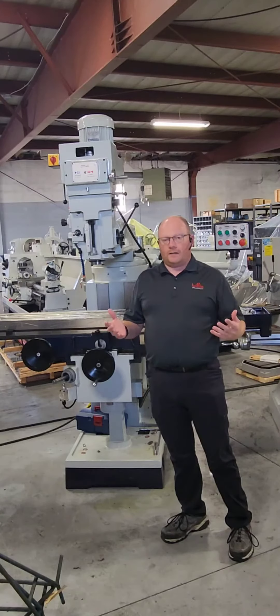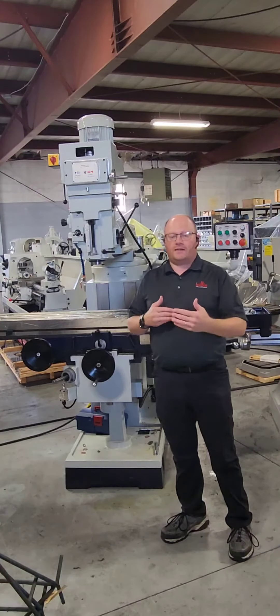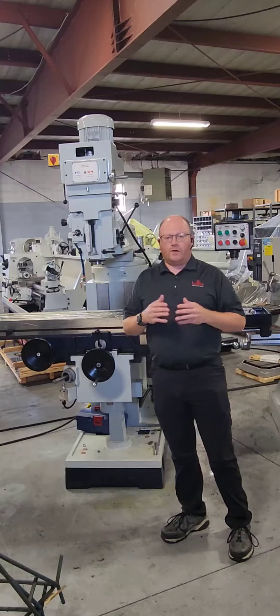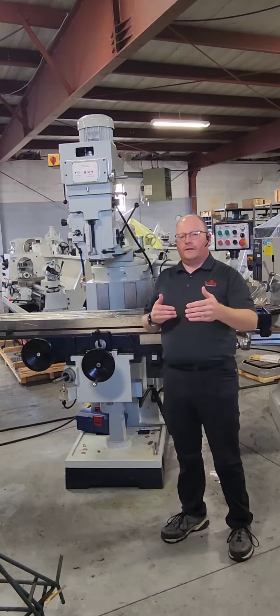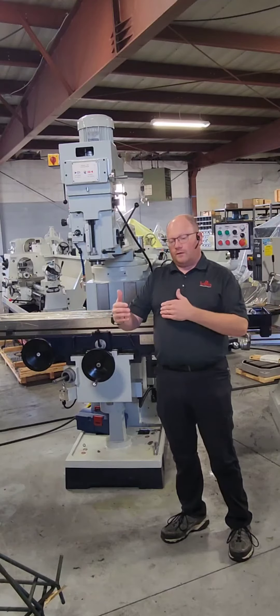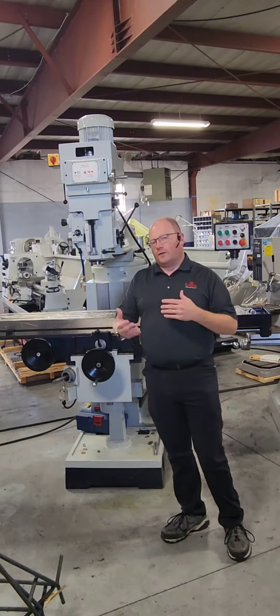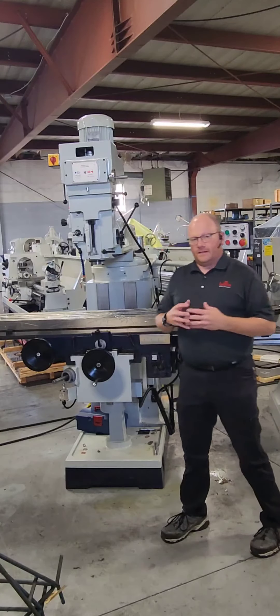This machine is actually available in two different model types. The sizes are the same and the capacity is the same — that's 47 by 15 inch on the table for travels, and a 59 inch wide table with a 12 inch cross section.